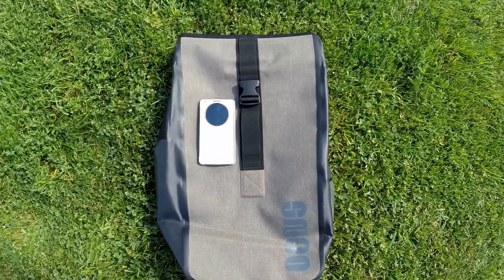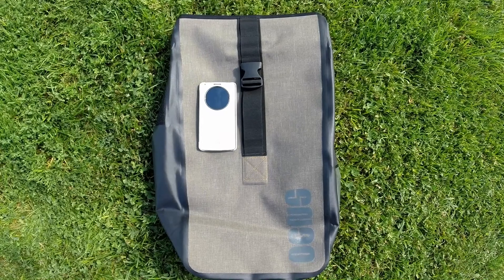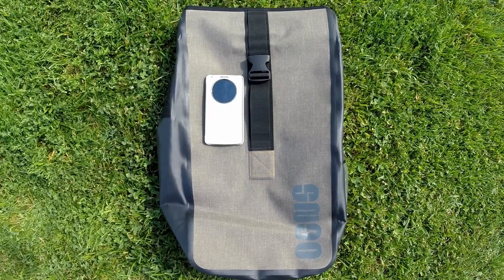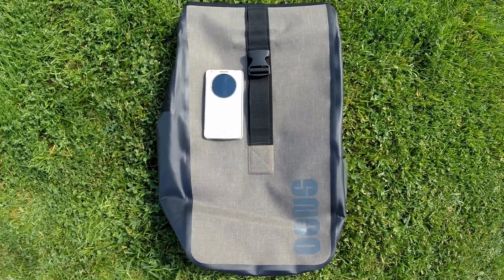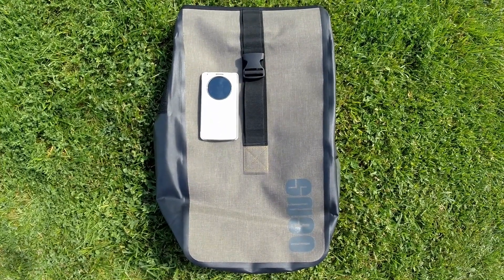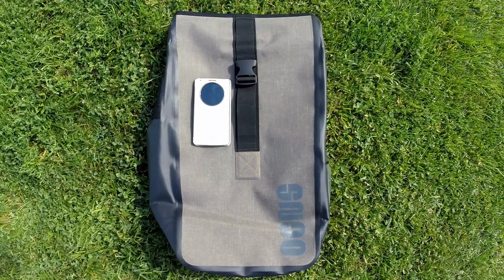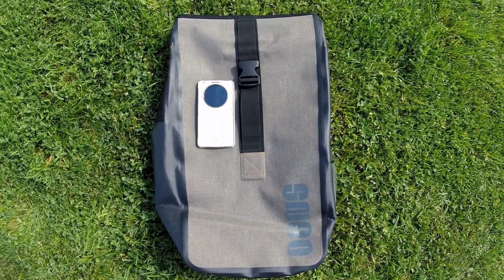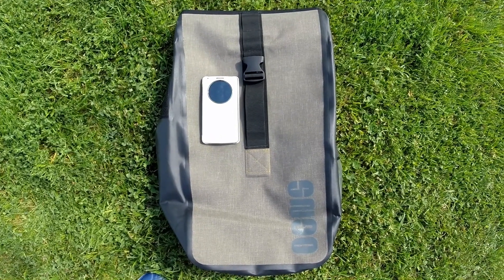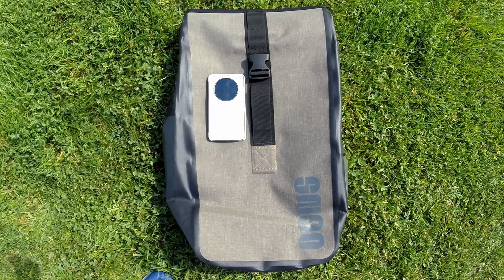Şunu söylemek isteriz: su geçirmez diye satılan 50-60 liralık çantalar şiddetli yağmurlarda içine su alıyor — bunu kesinlikle bilin. Uzun turlara çıkanlar böyle kaliteli çantalar almak zorundalar. Öz Ceylan bisiklette %38 indirimde; gerçekten bu fırsatı kaçırmayın.